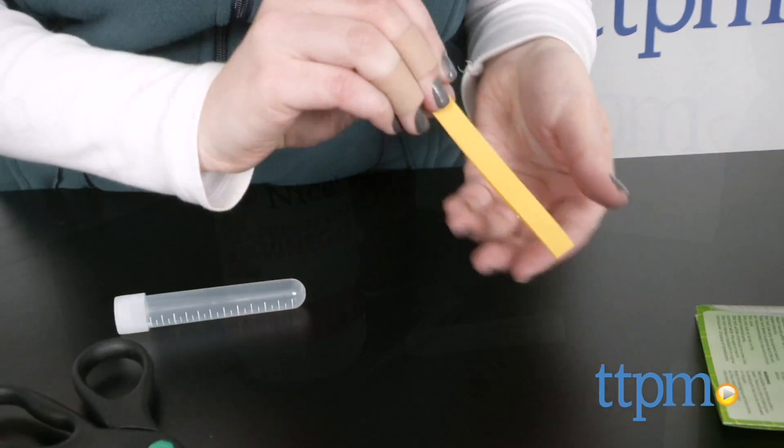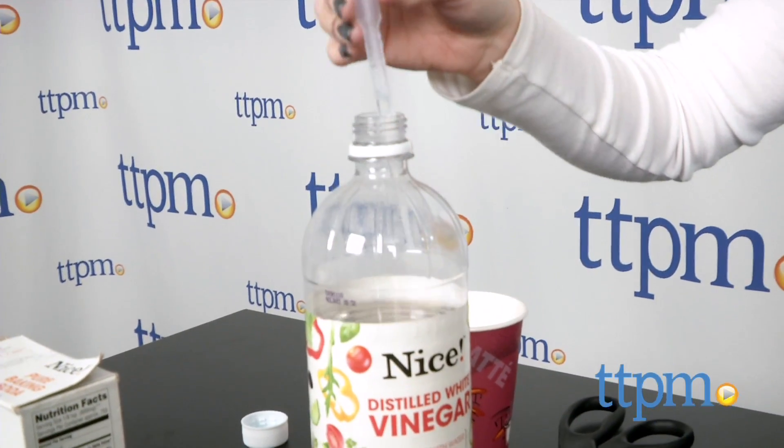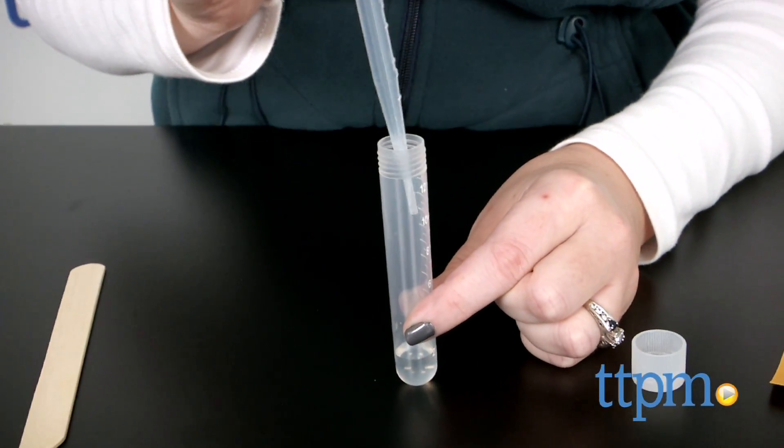The first experiment says you'll need the plastic tray, but no plastic tray is included. What this refers to is the plastic blister tray from the packaging itself, so don't throw it away like we did.